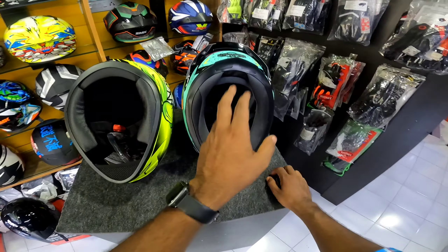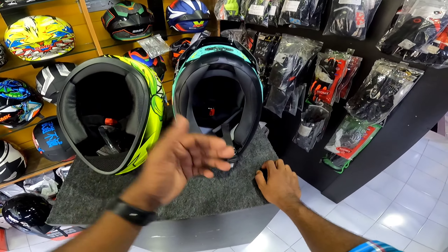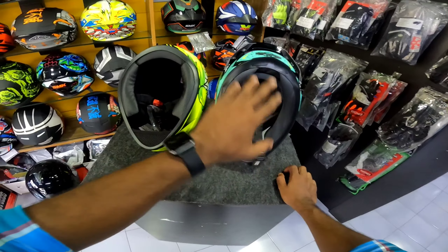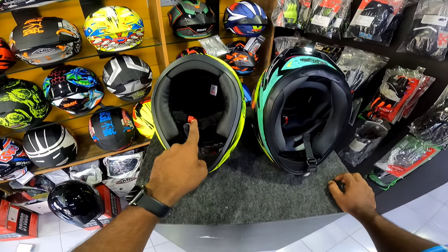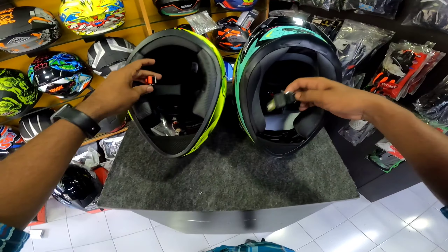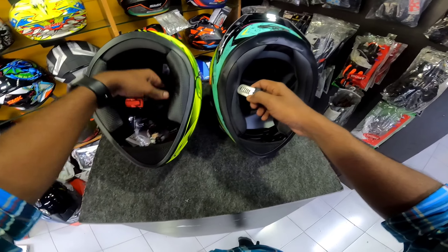We are going to start with the certifications — ISI Certification and DOT Certification. Let's start with the helmet.